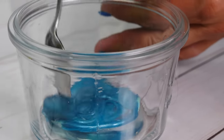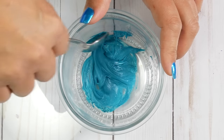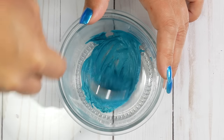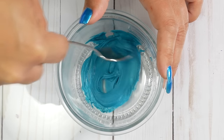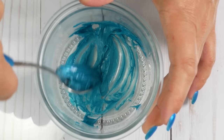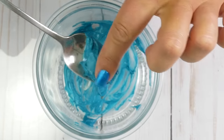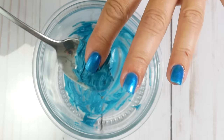At first it looks like it might come together, but I soon realized it's not. So I tried stirring a little bit faster — maybe that would work. And it did not work. This is a really, really sticky mess. It's not even slime. It's so, so sticky. So I would call this one a fail.